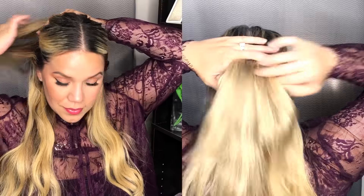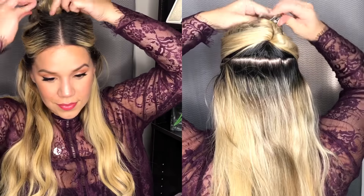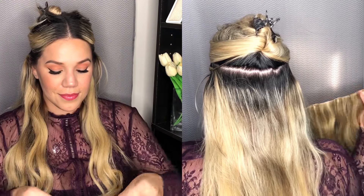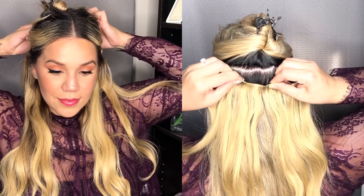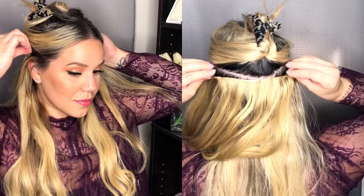The next section I'm applying is going to be right at my temples — basically right above the previous weft I just put in. The reason I put it here is because I like the center of my scalp to be the thickest area, since I do have a little bit of thin hair. So I put another four-clip weft, and that way it makes it look really thick in that area.